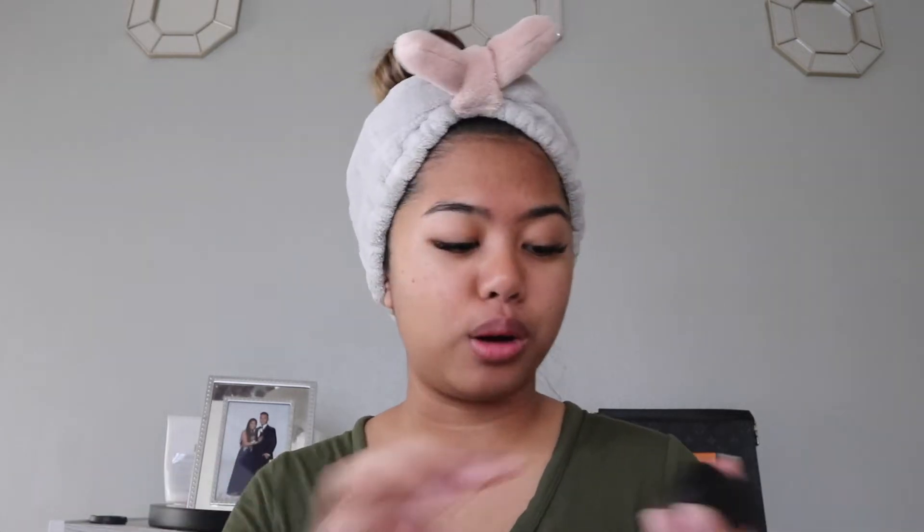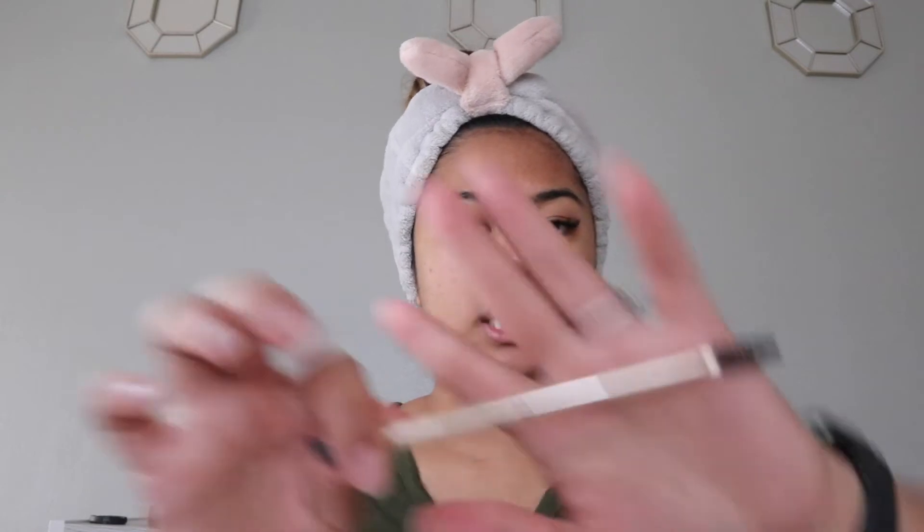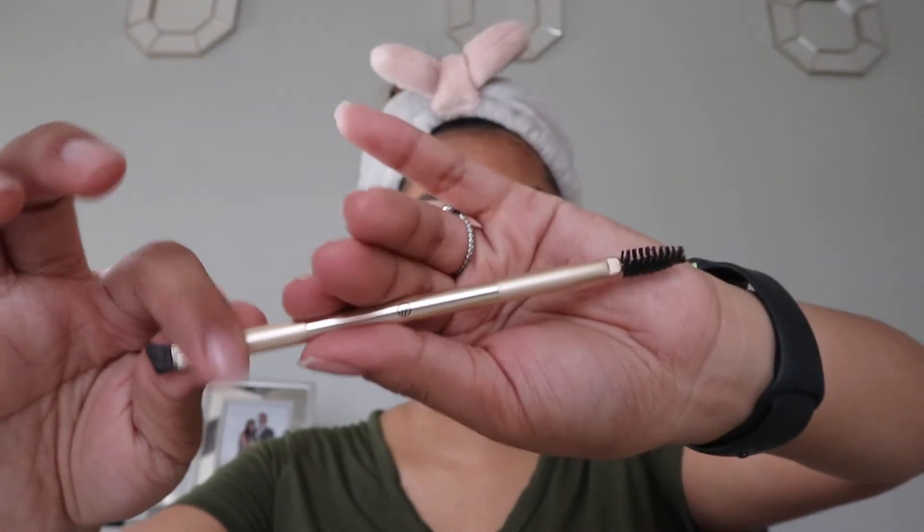Next I go ahead and start with my brows, which I use the ELF pomade in the shade Espresso, with this Sonia Kashuk brow brush. I'm just gonna get started because I need to focus.